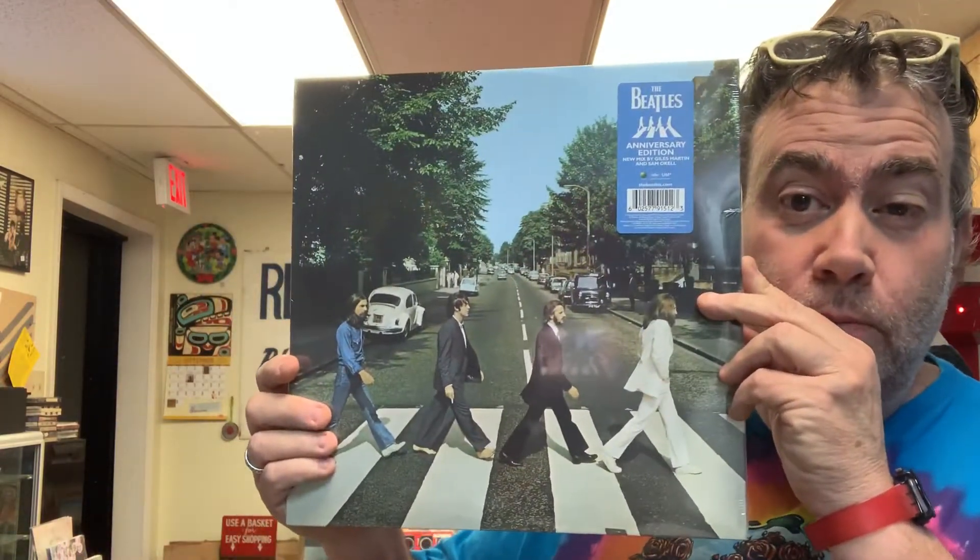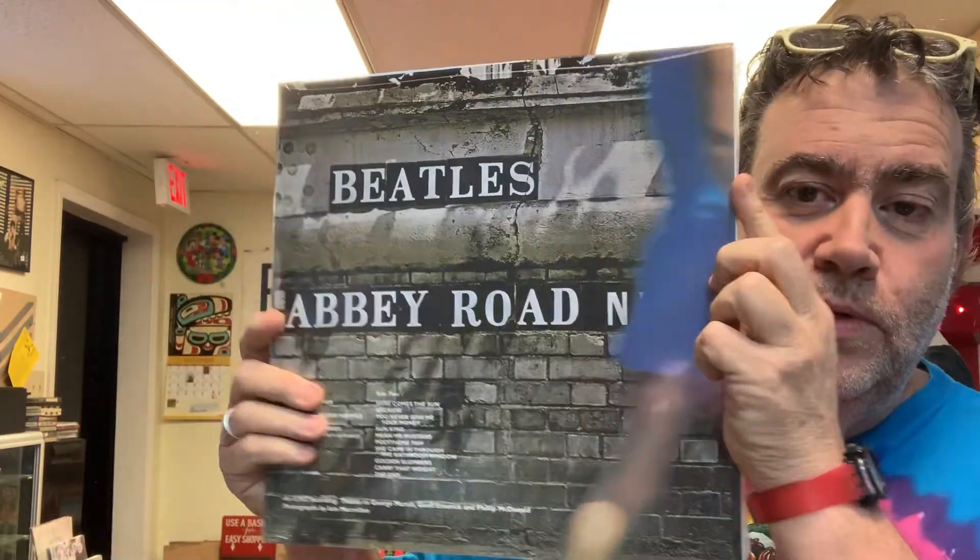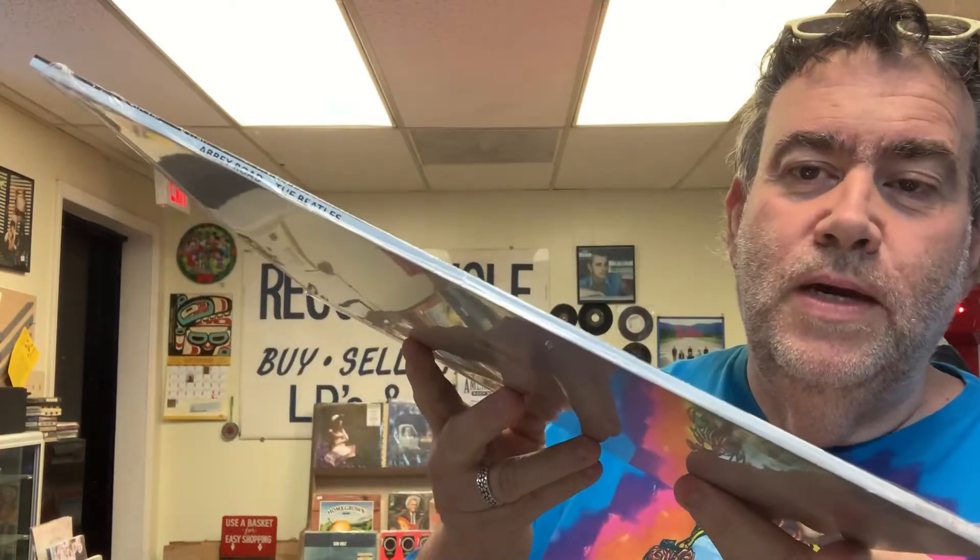Here's the actual one disc — this is a single disc and this is the actual album that's been remixed by Giles and Sam. This is the front, this is the back. It looks very familiar.